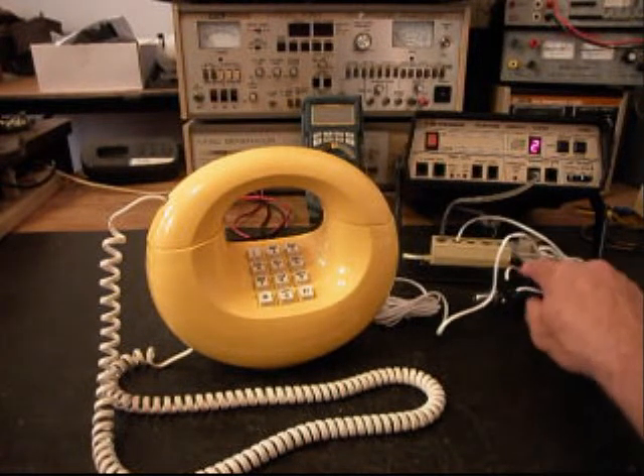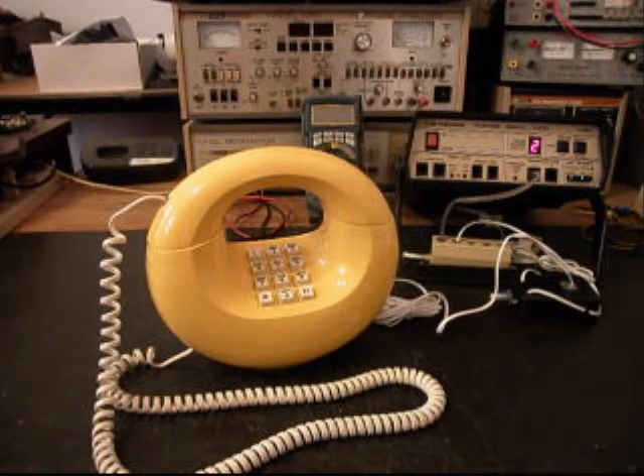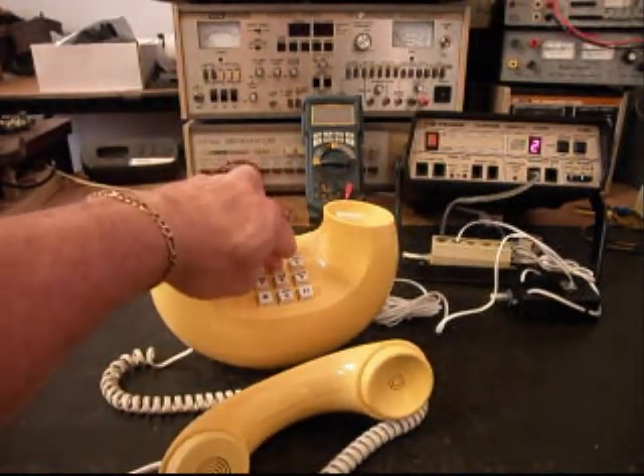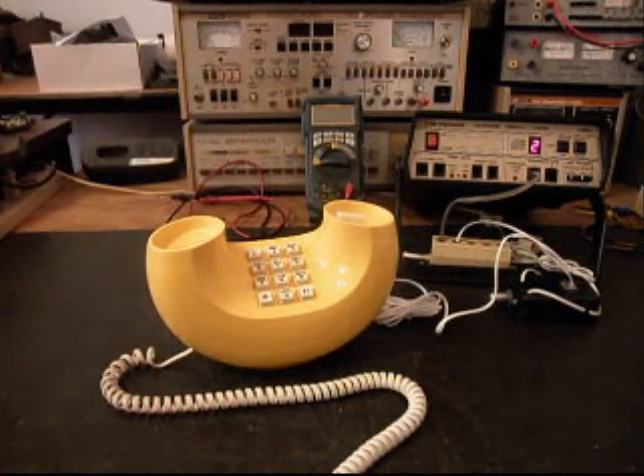We have a button on the switch box here, and if I push that in, that gives us a line out and totally takes the analyzer out of the situation. Now I can call a time and temp number. They're having some problems with their equipment — you will hear the recording start, then a hum, then the recording starts again; that's on their end. So we'll go ahead and call that time and temp number. Good evening. Today is Friday, August 23rd. The time is 7:12. Current temperature, 93 degrees. Mostly clear tonight and Saturday. Low tonight, mid-60s. Saturday's high around 90.